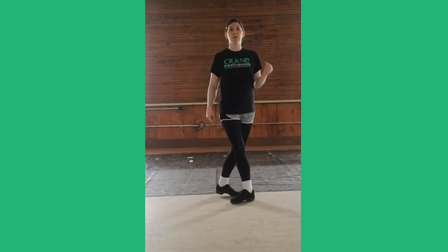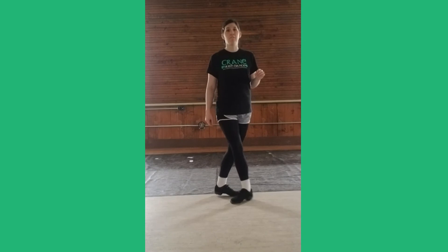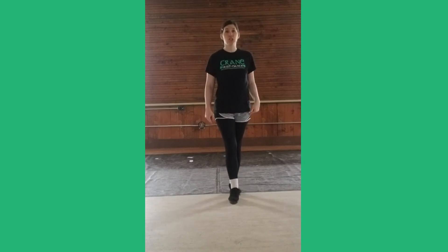Squeeze that core. One, two, three, four, five, six, seven, eight. One, two, three, four, five, six. Now switch your feet.